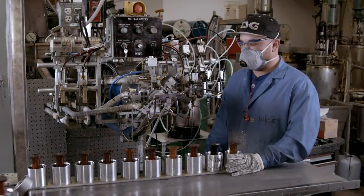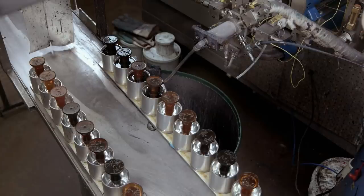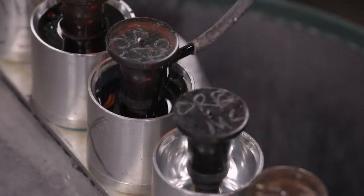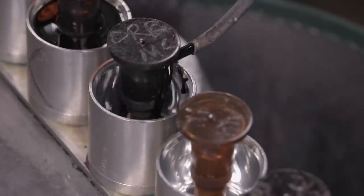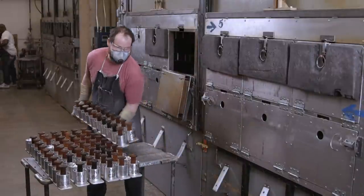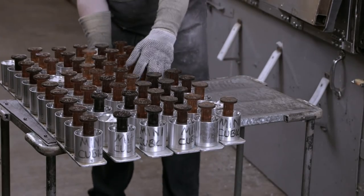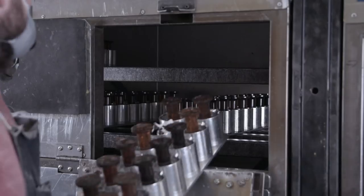Liquid polyurethane is then dispensed into the wheel moulds, where it begins to solidify. To complete the curing process, the polyurethane-filled moulds are loaded into an oven and are baked at 115 degrees Celsius for 40 minutes.